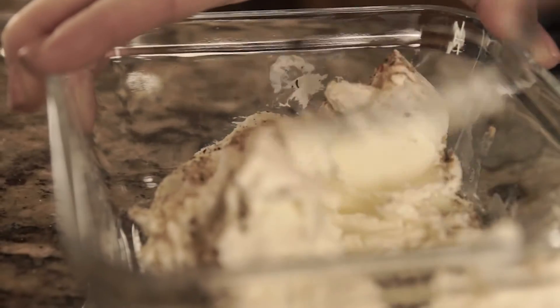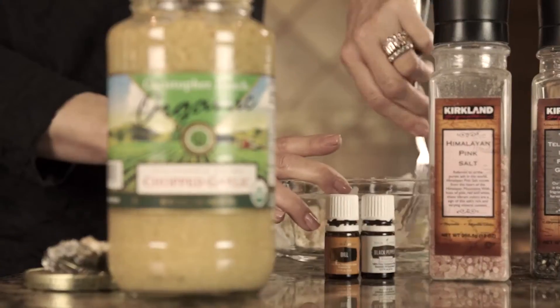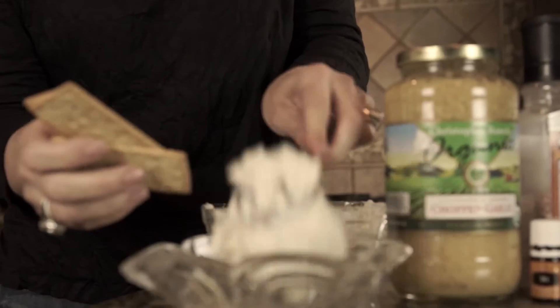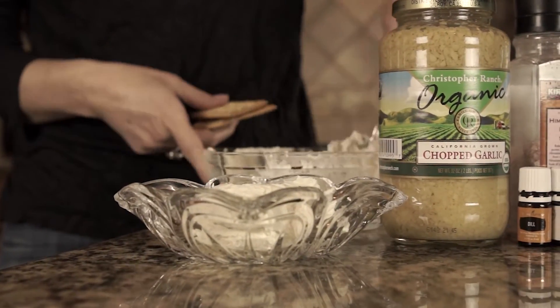Then just take a fork and work it all in. Let's get it mixed in there real well. As you can see it's whipped up and ready — smells good, tastes good. Just transfer it over to your favorite dish that you're going to serve it in and make it look pretty.